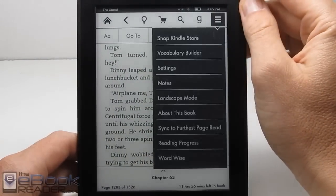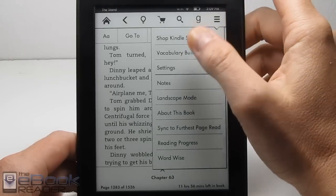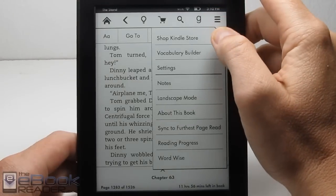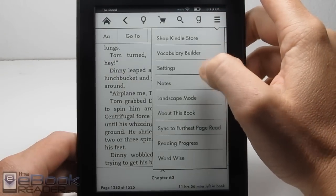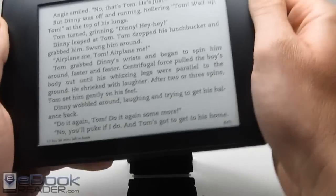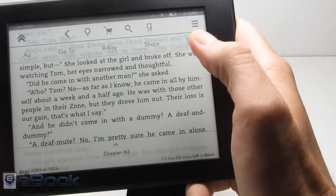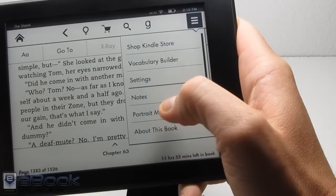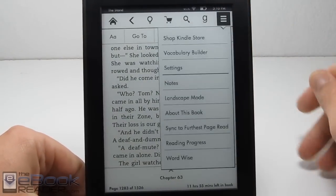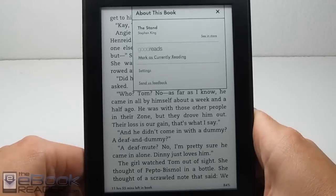In the Kindle software, we've got vocabulary builder — whenever you look up a word in the dictionary, it gets added and you can reference flashcards later. You can add notes and highlights to everything. You can switch to landscape mode, which is kind of nice because the device is comfortable to hold that way. We also have About This Book with additional features to get more info about the book.